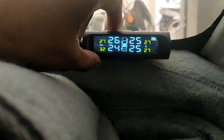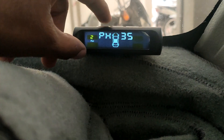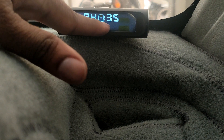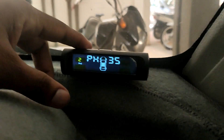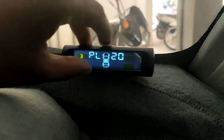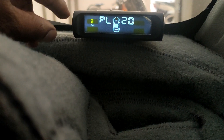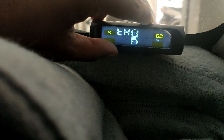Press and hold for three seconds and use the arrow keys to go to the next menu. Here you'll see 'PH', which means pressure high. Press the mode button and it starts blinking so you can set the maximum pressure threshold. I've set it to 35. Pressing again shows 'pressure low', which I've set to 20. So my air pressure should stay between 20 and 35 — if it goes below 20 or above 35, the monitoring system will start beeping.